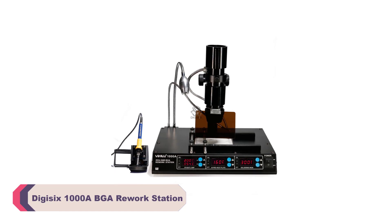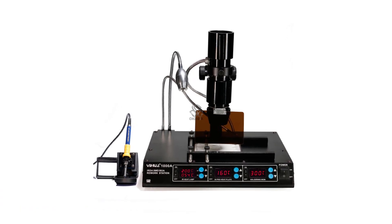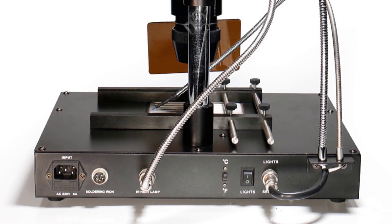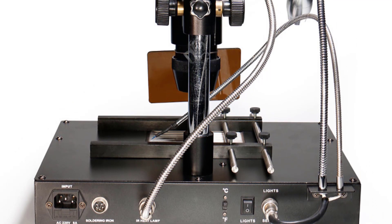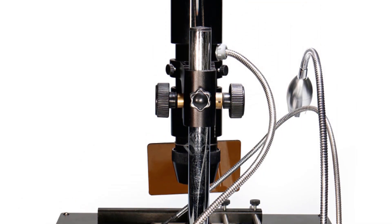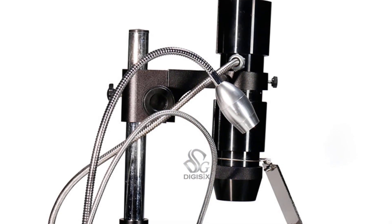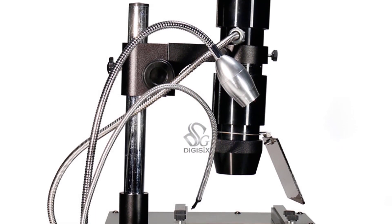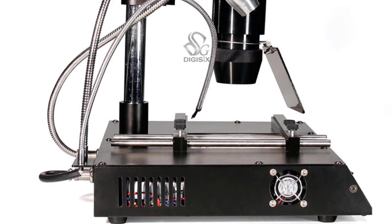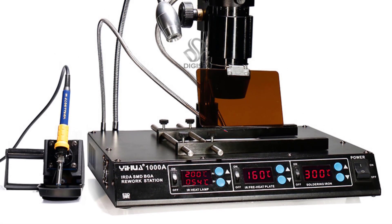Number 1: DIGISIX 1000A BGA Rework Station. The DIGISIX 1000A boasts a level of performance that greatly exceeded my expectations. With its advanced technology and precisely controlled temperature profiles, I found that it effortlessly handled BGA rework tasks, even on intricate and densely populated boards. The station's rapid heating and cooling cycles significantly reduced the risk of overheating delicate components, contributing to the overall success rate of my rework projects. One of the standout features of the DIGISIX 1000A is its temperature control — the microprocessor-controlled heating system ensured accurate and consistent temperature profiles throughout the rework process. This level of control is crucial when working with sensitive components to avoid thermal damage, and the DIGISIX 1000A excelled in this aspect.